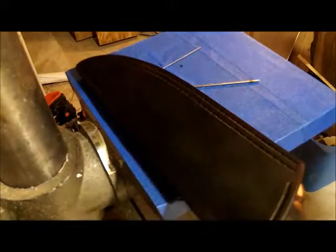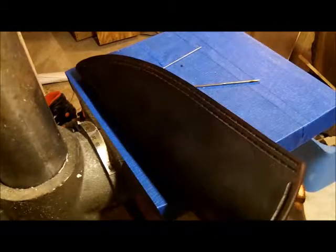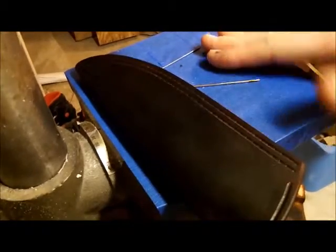Alright, we are back. We moved out into my garage — this is a bench mounted drill press here.